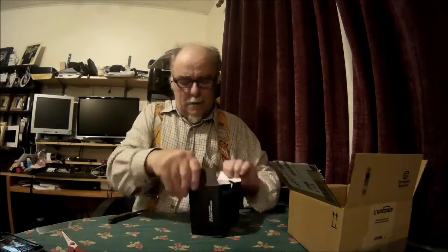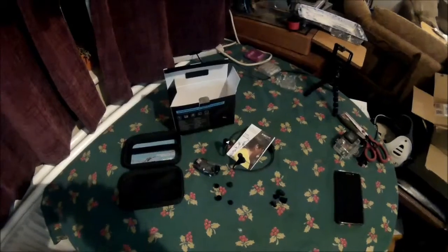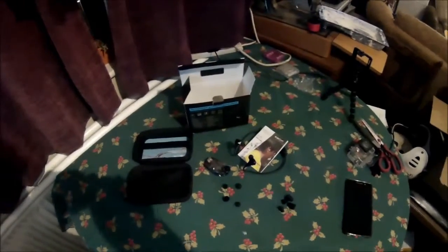Open the box up and inside there's a nice zippy case. Open the zippy case up and inside that you find the headphones of course and all the other bits that come with it, which we'll have a closer look at in just a moment. There we are, there's a closer look at it.